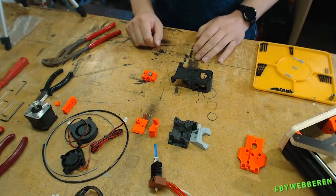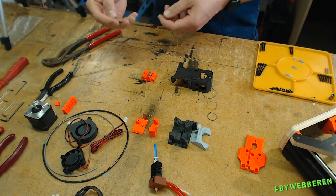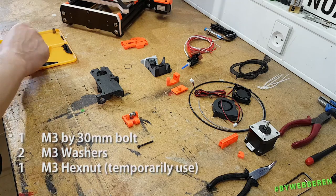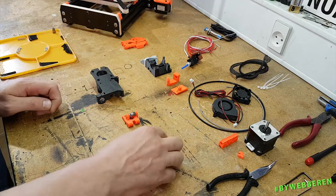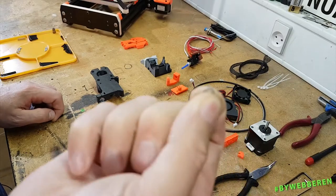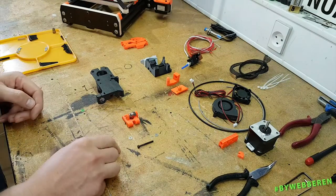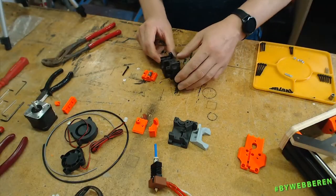Then we are going to need an M3 by 30 millimeter bolt. The manual says you need to use nylon washers, but I'm just going to use some regular small-sized M3 washers. The idea here is to get the idler mounted in its place.